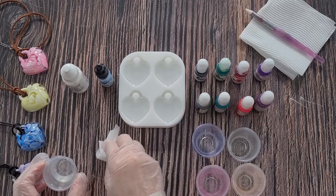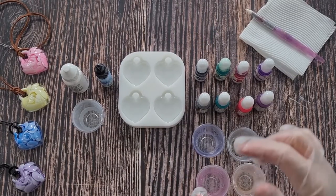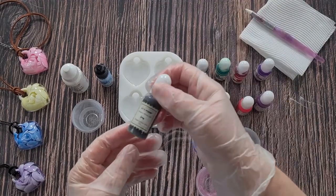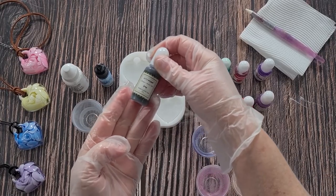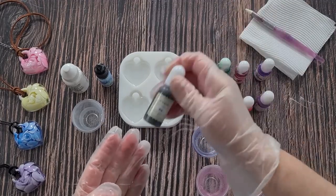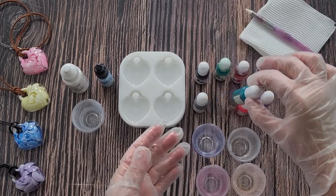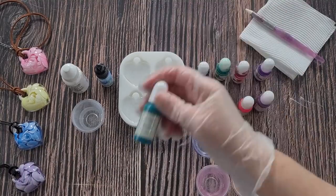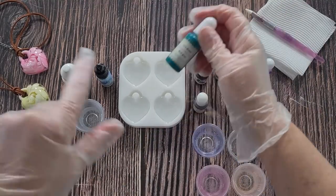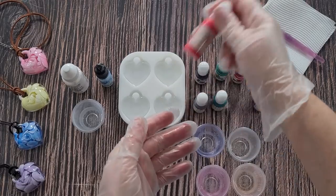Let's get started - I'll clean up my little stir stick. The colors today: I've given these a good shake. These are Let's Resin opaque inks, so make sure you shake them until the color is the same all the way along. That one is gray and I'm going to add a few drops of black as well - that's Deco Art rum. This one is dark green. I'm trying to pick dark colors because I think they look better against the white.